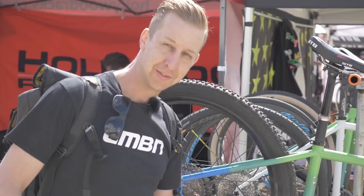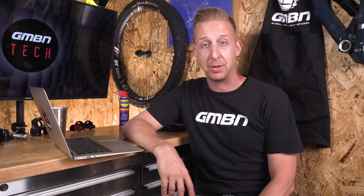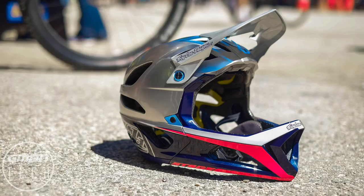Straight into tech news. I've just come back from Sea Otter and there was so much kit out there. I'm sure a lot of you guys have seen some of those Sea Otter videos we've been making, so please go and check those out. There's some on the GMBN main channel and of course here on the tech channel. The thing that jumped out at me at Sea Otter, unexpectedly, was seeing that brand new Troy Lee Designs Stage Enduro helmet.